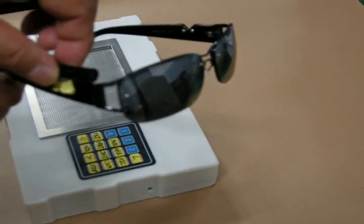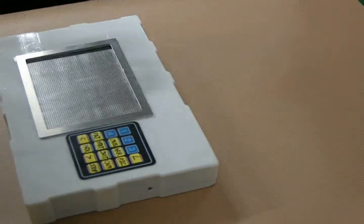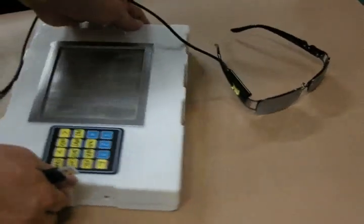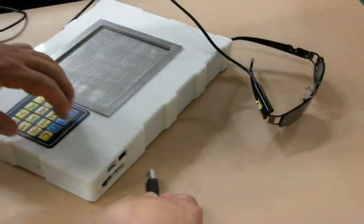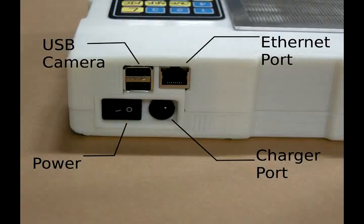Its frontal area is less than A4 paper size, its thickness is 53 millimeters — about 2 inches — and it weighs 2.5 kilograms. For example, if you insert a USB camera into the device, then the device will start to show the image captured through the USB camera. If you attach the USB camera to eyeglasses like this, then you can touch and feel the view as you walk. If an internet cable is connected and connection data is entered to your PC or notebook, the display will start to show what your PC monitor is showing. This way, this device can be used as a graphic monitor for blind people.